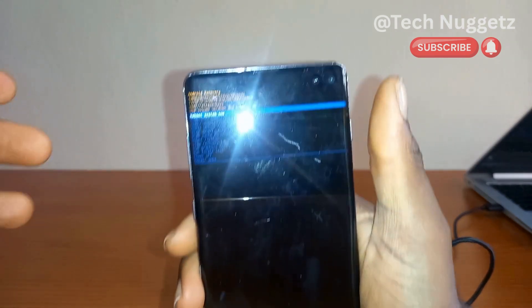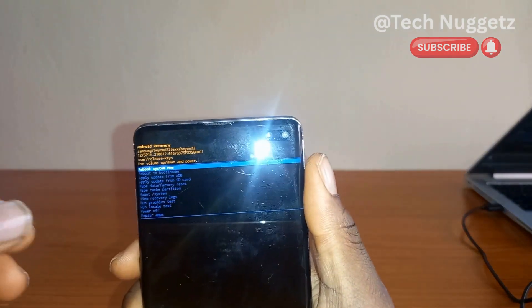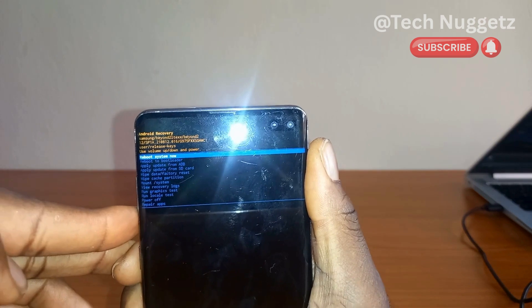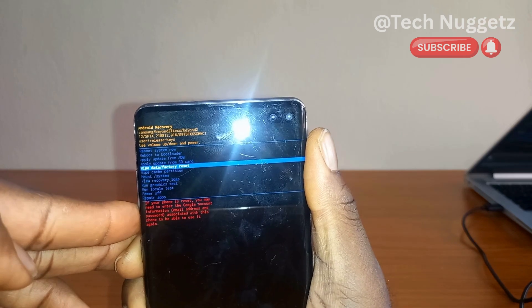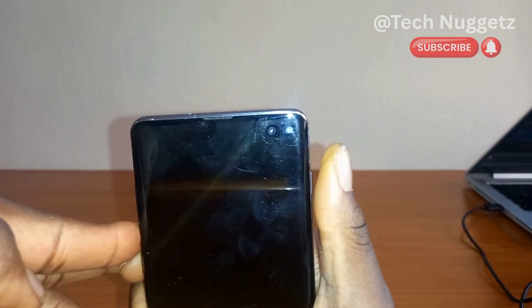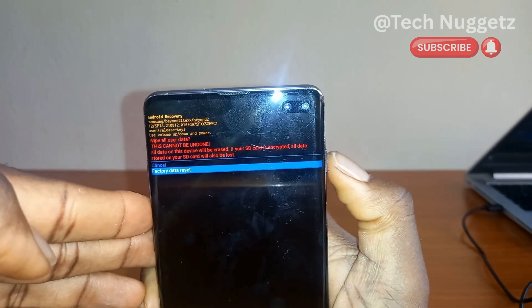Before we do anything, we have to unplug the USB cable. All right, it's out. Now look closely at this Samsung Galaxy S10 Plus screen — you can see these options. We are going to use the volume up and volume down to scroll, and the power button will be used to select. We want 'Wipe data / Factory reset', so I'm going to use the power button to tap on it.